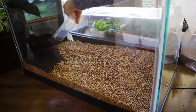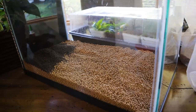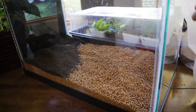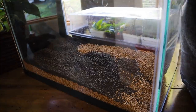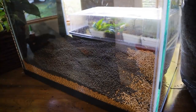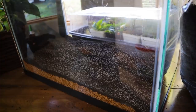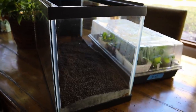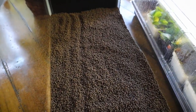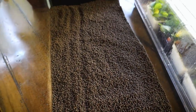I'll be having a more detailed video coming up about buffering substrates, what that means, and how to use it to lower pH, so if you're wondering what on earth I'm talking about, that video should explain it pretty well. I made a top layer of a darker version of the Florin Volcanit because I think the darker color and the finer size is just going to complement these little fish better.